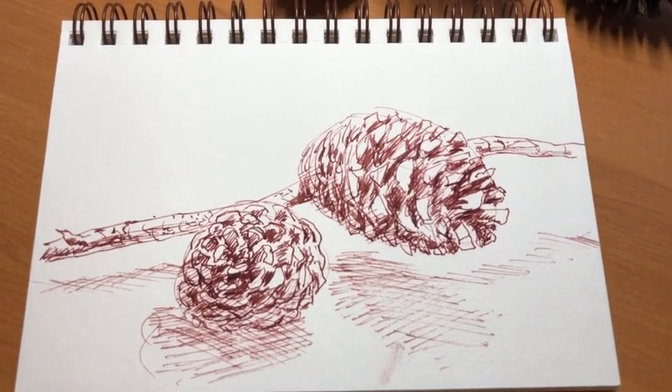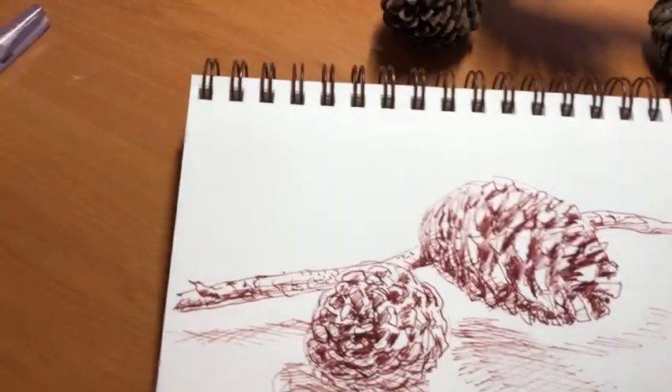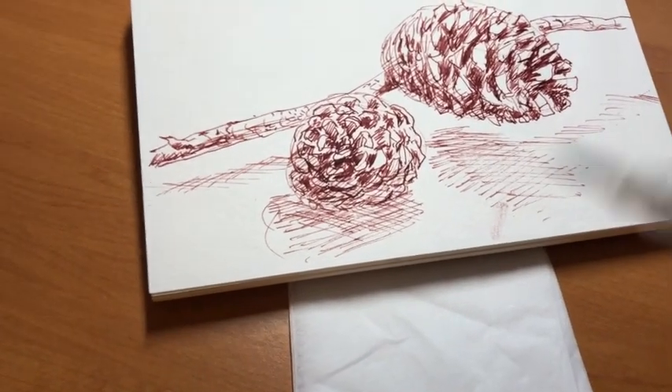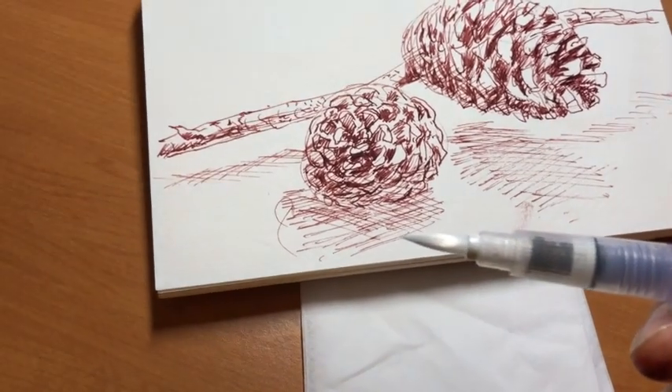I'll try and stop halfway through and show you what I'm doing. The other thing you'll need is a tissue to soak up the moisture or to clean the tip of your brush when you need to, because the brush will pick up the ink off the paper.